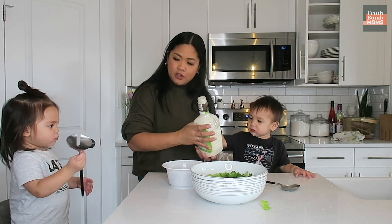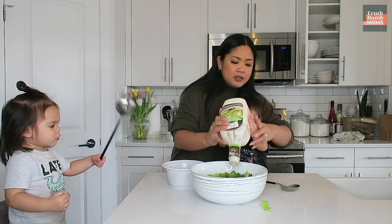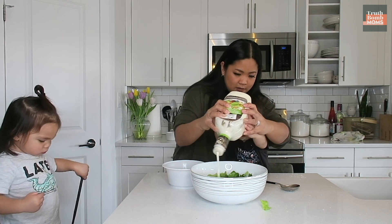So we're gonna add the dressing. Who wants to help mommy? You wanna help me? Need two hands. Ready? What is it? Wow.